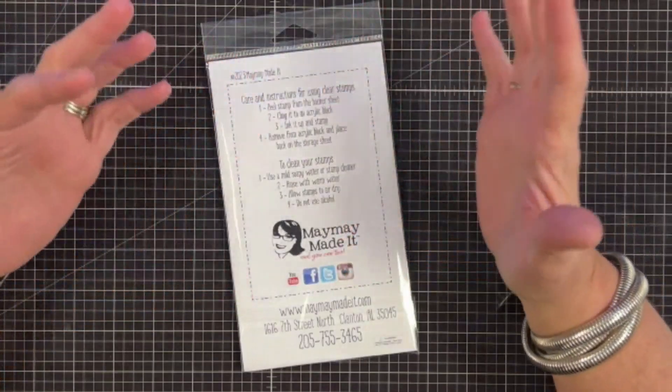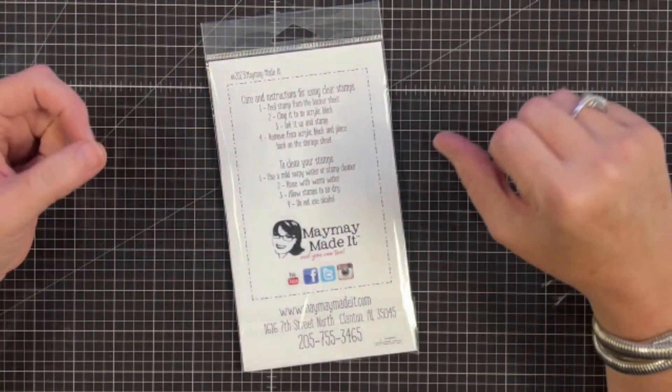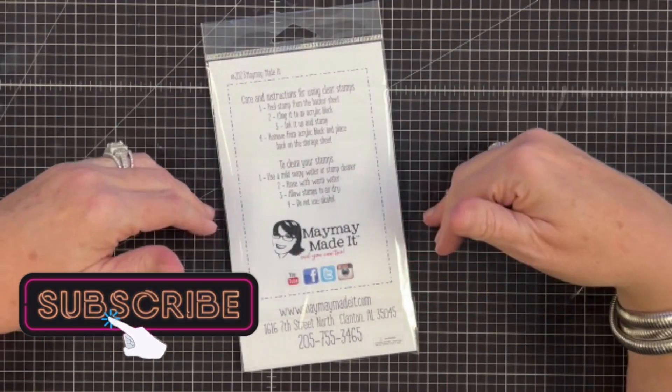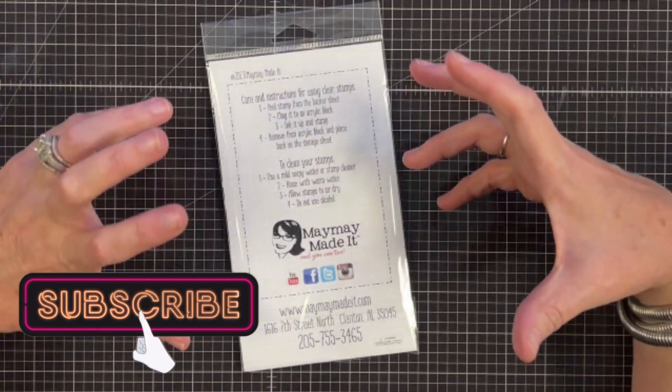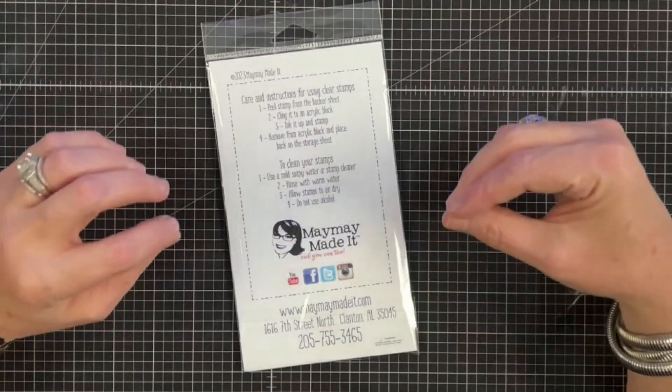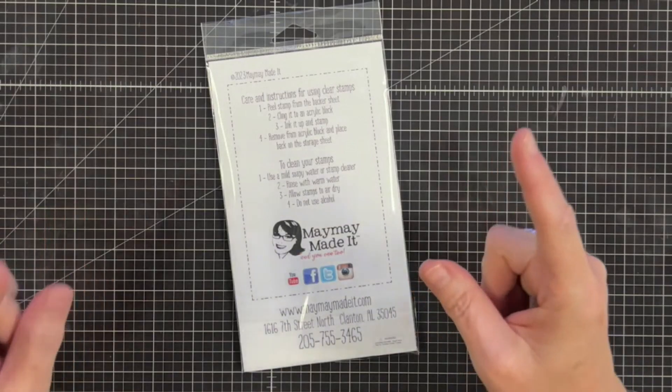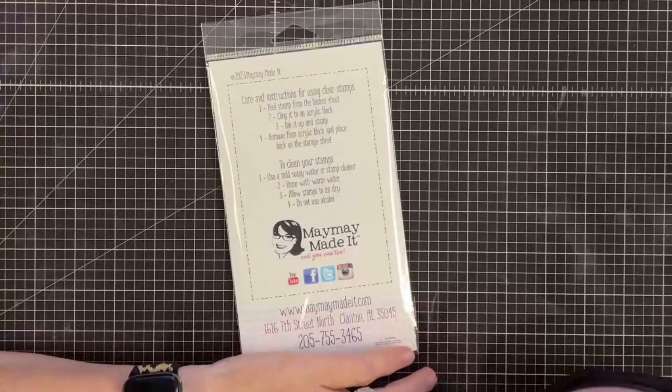Hey guys, it's MayMay, and welcome to the December Scripture Stamp of the Month Club. This is it, y'all — this is 2023's last club set. I'm so shocked. This year has literally been a blur, faster than I could ever imagine. Now I'm going to tell you something — this stamp set comes with a challenge, and there's a reason.